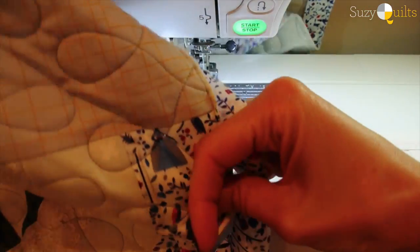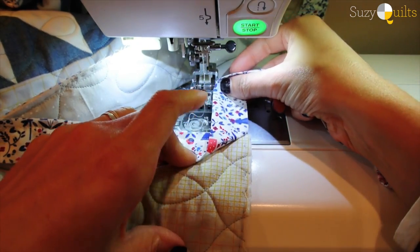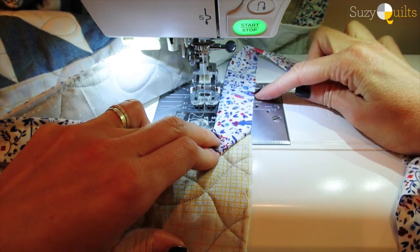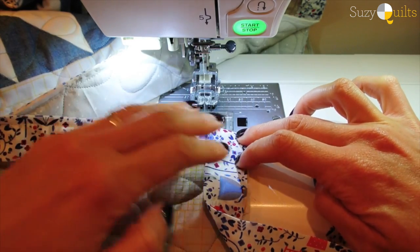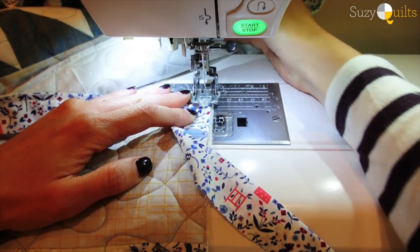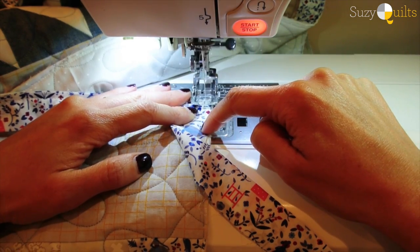I rotate my quilt so that the binding side is on top and the raw edge is on the right. I take the binding and fold it so I get a 45 degree angle — my raw edges are lining up with the raw edge of my quilt, making a perfectly straight line. Then I fold it back toward me so it makes a beautiful crease. I eyeball a quarter inch, put my foot down, put my needle down, lock that stitch, and keep sewing along.